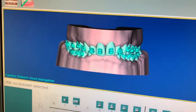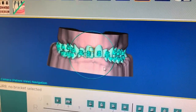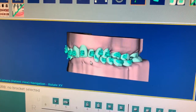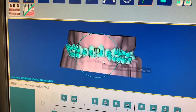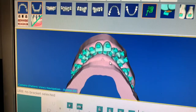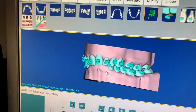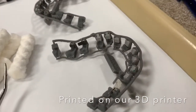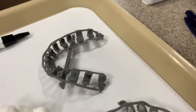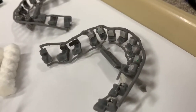You can see on the computer, we've placed the brackets on the models as we want them to appear. Based on this, we actually made a three-dimensional bracket holder that we use to hold the brackets — it's called an IDB tray. We have it right here, and you can see the brackets are in it. We put the brackets inside this tray and then will transfer it to her mouth.